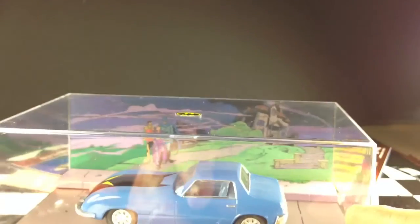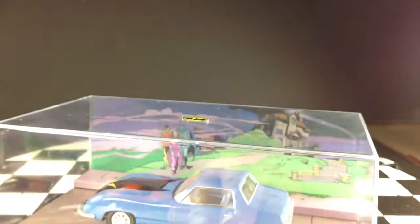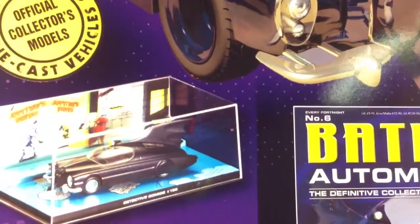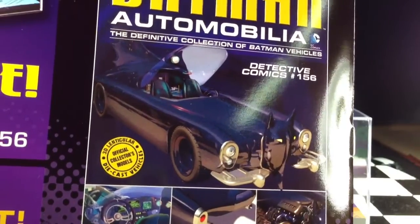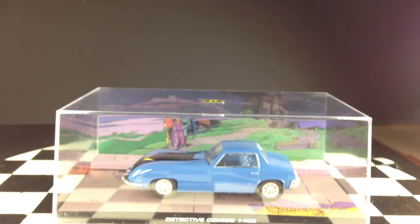I look forward to seeing more of these. I know I have one probably coming this week at my local comic shop — that's where I bought all of these. I don't know that you can get them anywhere else, but this is probably sitting there waiting on me. I haven't made it in yet this week, but this one looks pretty exciting — it's from Detective Comics number 156. Awesome-looking Batmobile. I'm very excited to see the die-cast version of this, and I will be picking it up and doing a review as soon as I get it.